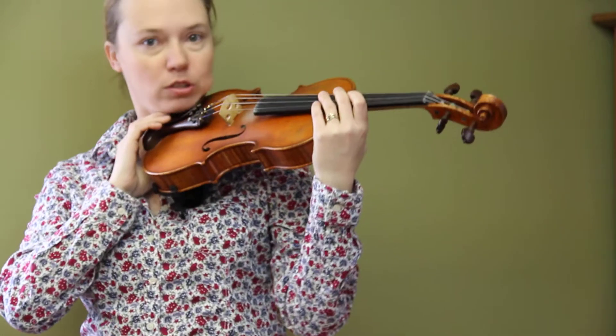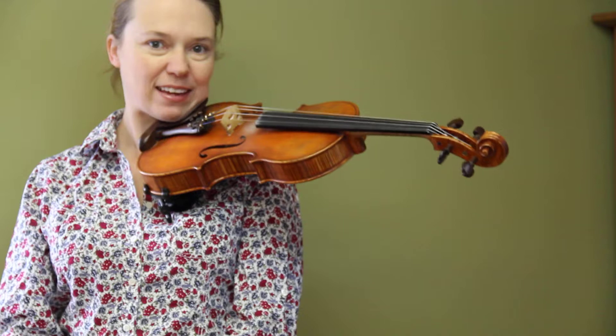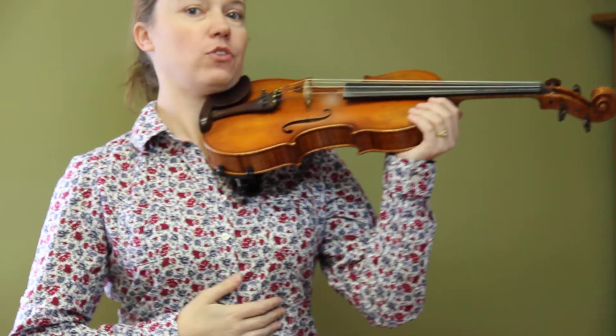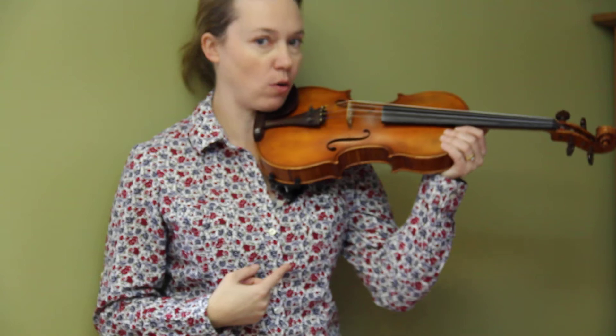First thing — if you haven't watched the video on how to hold your violin using shoulder rest with no hands, that's extremely important. One thing to add to that video is if you feel like you're pushing your stomach forward or arching your back, if you stand right up against the wall like this, it'll help you realize if you're pushing forward. You just have to keep your entire spine right against the wall while you're playing.